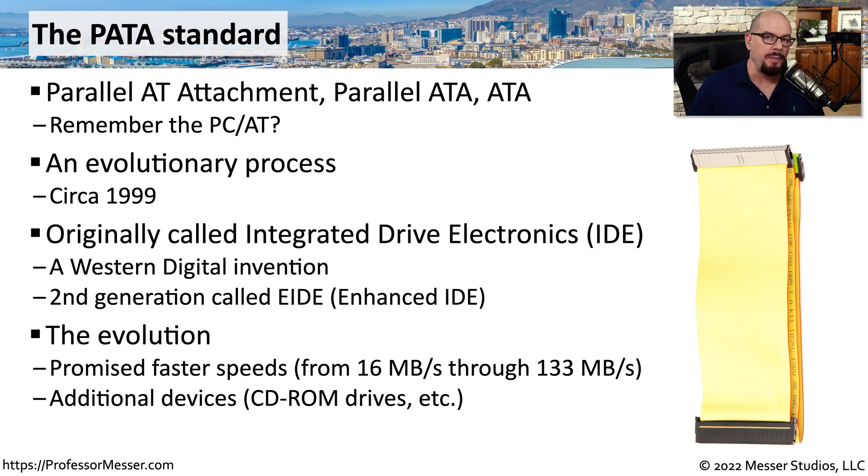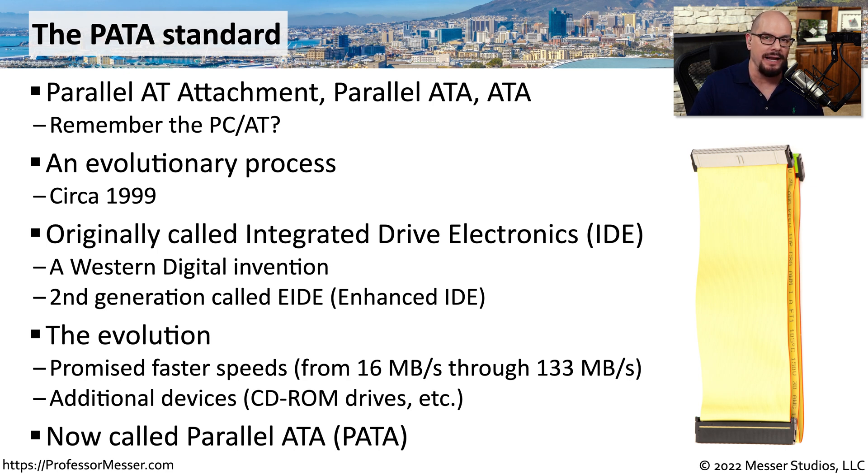Through the years, the speeds of PATA continued to improve. You can find versions of PATA that range from 16 megabytes per second through 133 megabytes per second as a total throughput. There are also other drives that can connect to PATA, not just hard drives — you may even find CD-ROMs or DVD-ROMs with a PATA connection. So although motherboards may refer to an ATA drive or an IDE connection, today we refer to all of these as Parallel ATA or PATA.